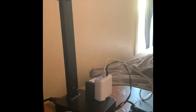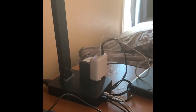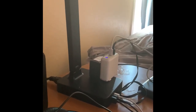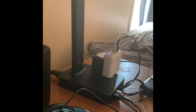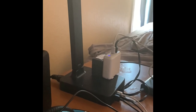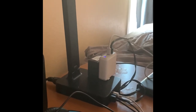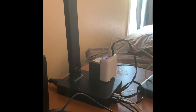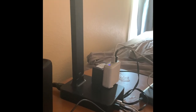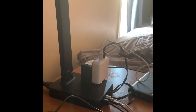I would definitely recommend this if you have a desk in your room and need to read or do homework at night. Students who need to study for exams or do homework at home can use this lamp to charge their phone, laptop, and other devices while they work. The light won't bother your eyes, and it's handy if the light switch in your room doesn't work properly.